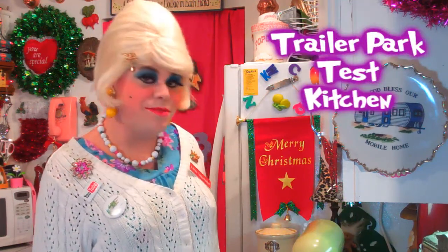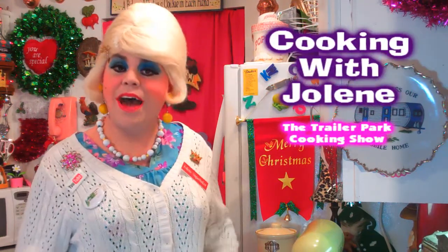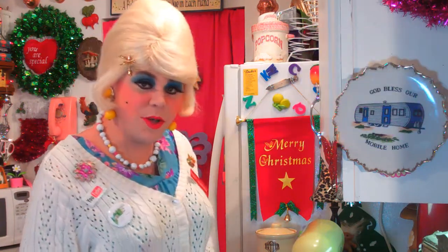Well hi there Trailer Park fans, it's Jolene Sugarbaker, the Trailer Park queen, and welcome to the Trailer Park Test Kitchen and welcome to another edition of Cooking with Jolene, the Trailer Park cooking show, where I teach you how to live on a budget and do it the Trailer Park way.